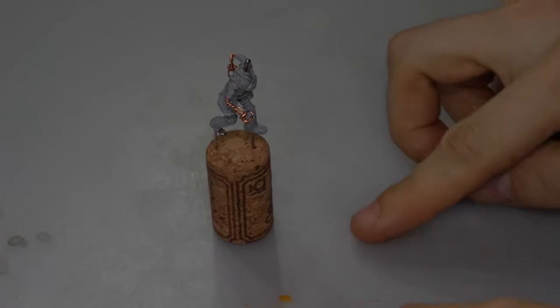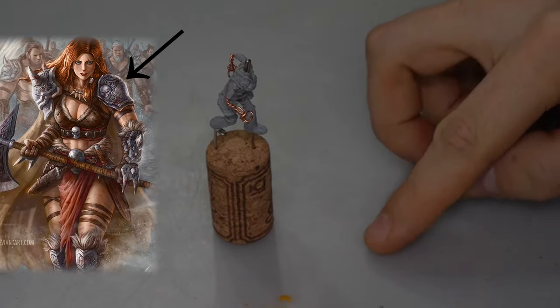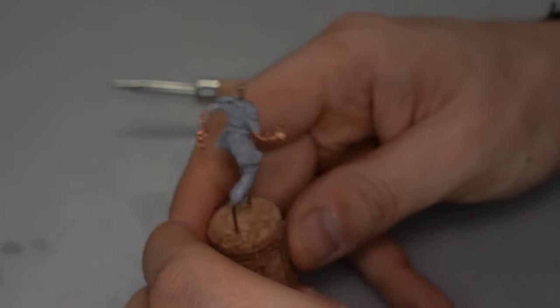I wanted to add some pauldrons that are pretty basic, mainly focusing on trying to get pretty symmetrical shoulder pads.